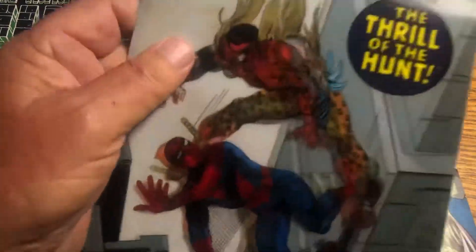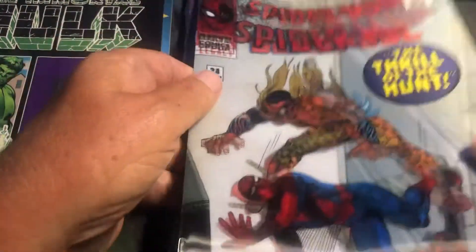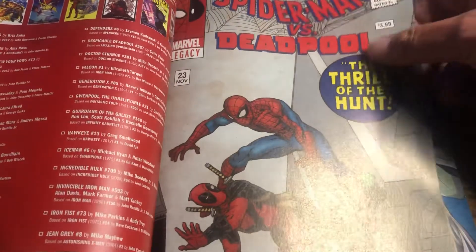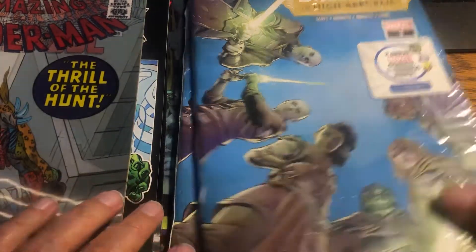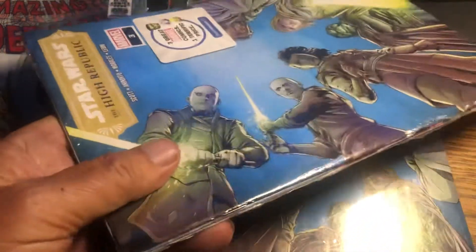And then we get an Immortal Hulk number 35, and another one of these — Amazing Spider-Man, and it's lenticular. Can I tell what the other is from here? Spider-Man vs. Deadpool. It's an old thing, an homage. I have Kraven, I remember that. And then we have Spider-Man vs. Deadpool from the Spider-Man Deadpool series — Marvel Legacy. It's a homage cover again. I'm going to have to look into these. This was well worth getting these three. Just those lenticular covers are really fun.